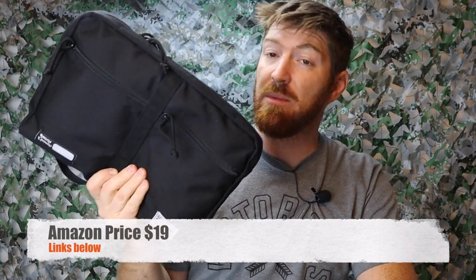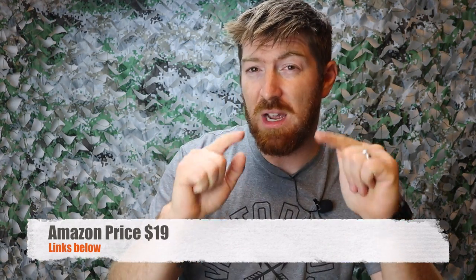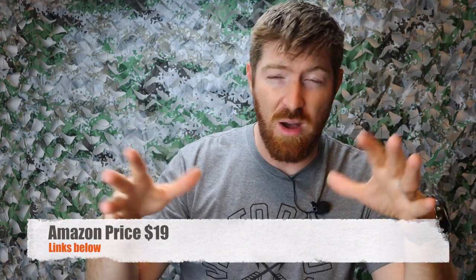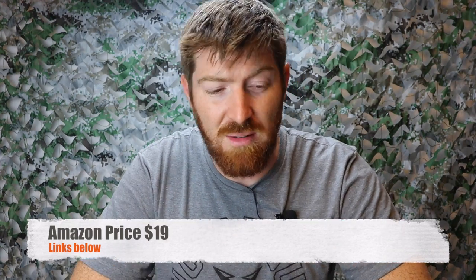And it's not going to break the bank. This thing comes in at $19 over on Amazon. We'll have links in the description below, not only over to Amazon and Blade HQ. It really helps us out when you guys use those hyperlinks — it helps me buy gear just like this so I can give you new products, new concepts, new ideas. So thank you guys for your support.